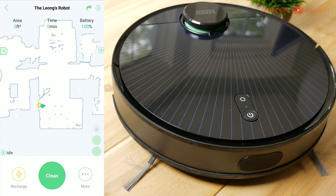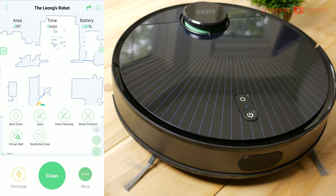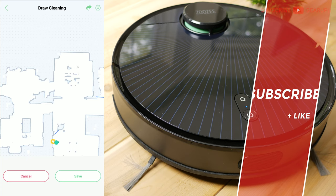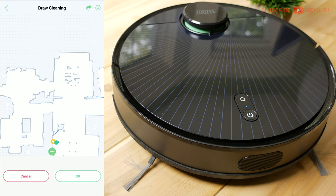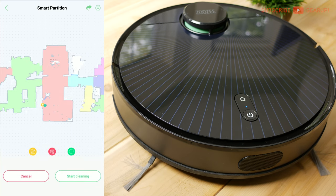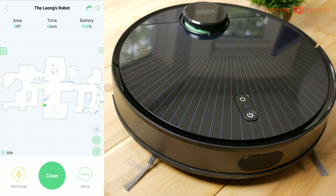Down here are the main controls — press recharge to send the robot back to the charging station. If you click 'More,' you get spot clean, zone clean, and draw cleaning options, which let you specify exactly where you want cleaned. Under smart partition, I've segmented my house into different rooms so I can choose specific corners or zones to clean and send the bot on its way.